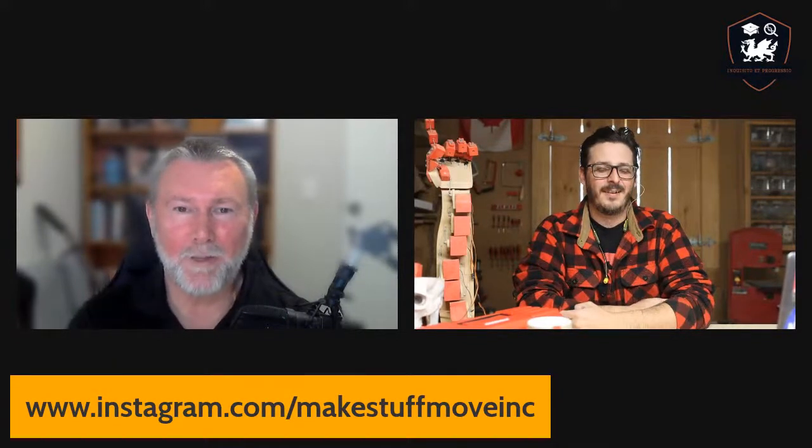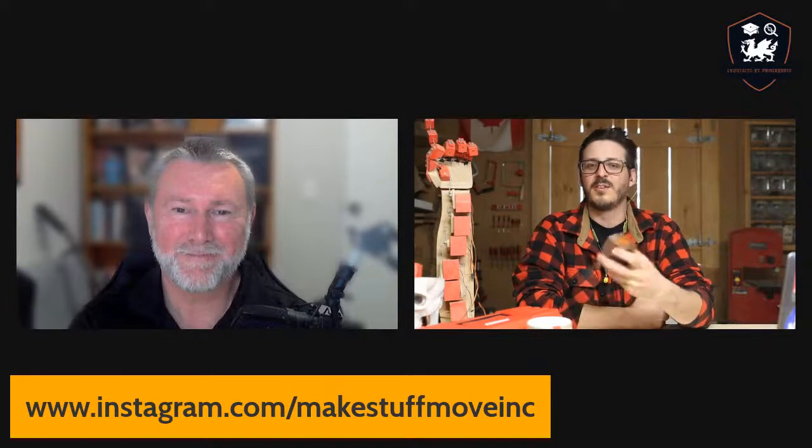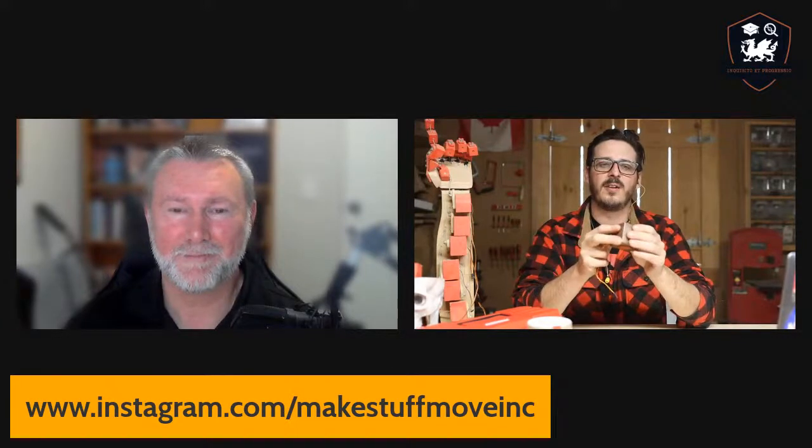Yeah, they're fantastic. I'm excited to learn more about what you're doing. This is innovation. So where it went to — we launched this at Maker Faire Bay Area in 2019, it was the last year of it. And of course there were people there that were excited because they've used servos before.